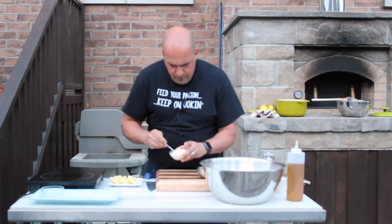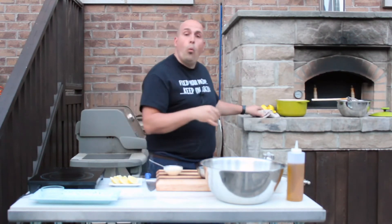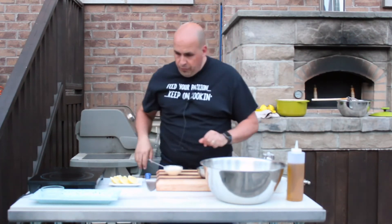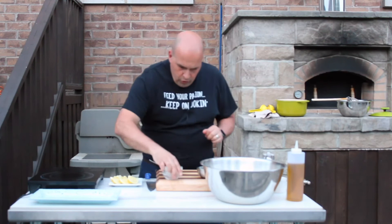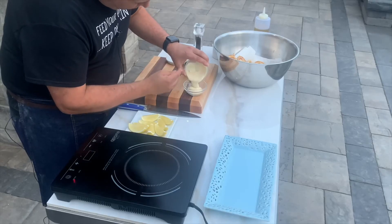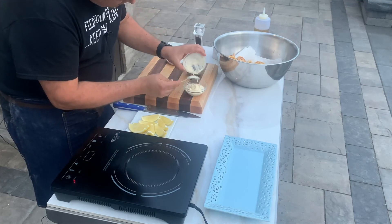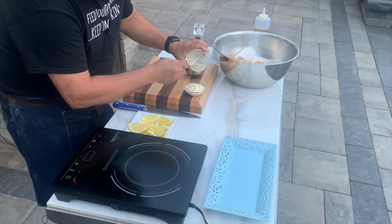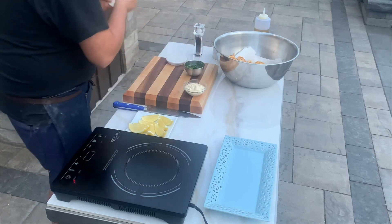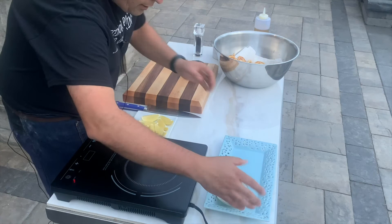Mix that all in and let's have a taste. Wonderful! I'm going to transfer this over to a clean ramekin here in preparation for serving.